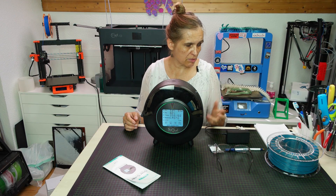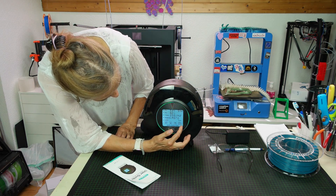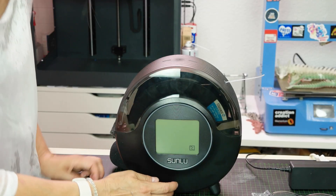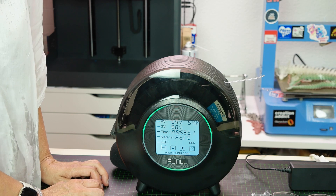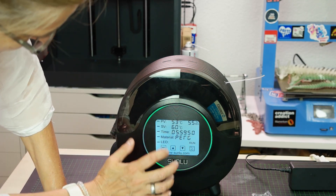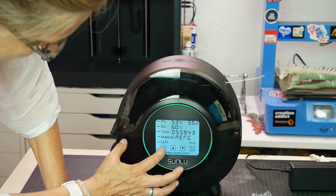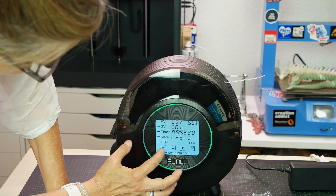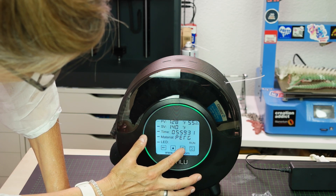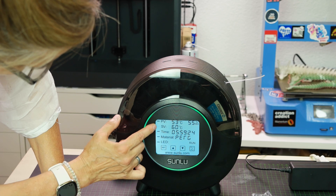For the PET I use the PETG program. To turn it off you always have to tap twice on the display. When you turn it on it starts the program automatically and counts down from six hours. At the moment we have PETG selected. To switch the filament type, you go into settings, then move up and down. You can change from Celsius to Fahrenheit, and whatever is blinking is the active selection.